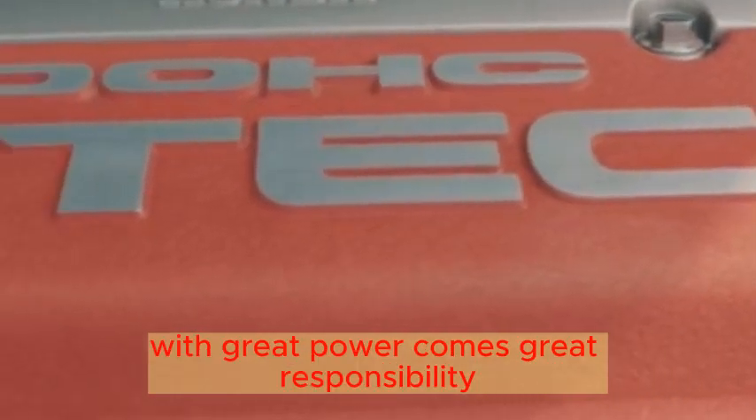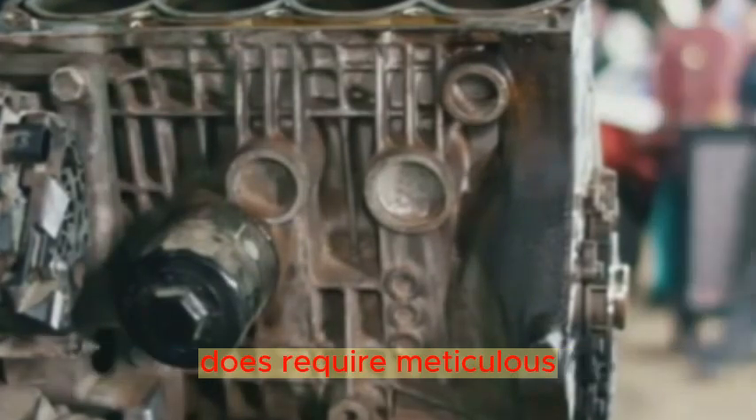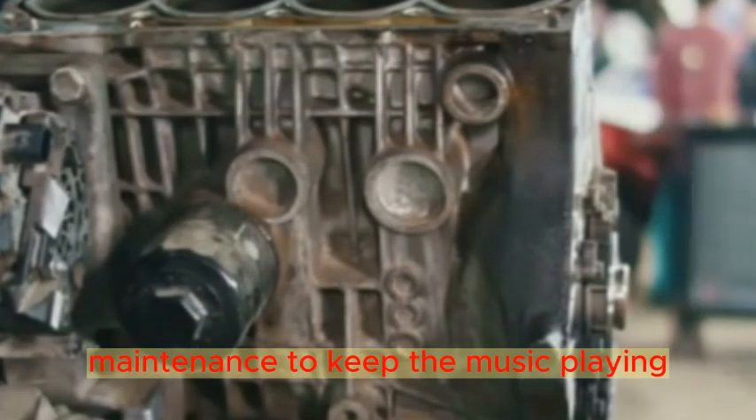With great power comes great responsibility. The Desmodromic system, while delivering unmatched performance, does require meticulous maintenance to keep the music playing.